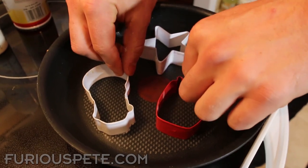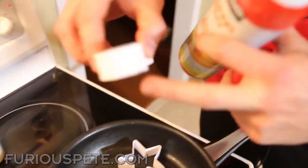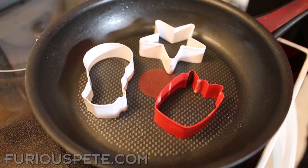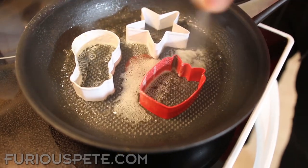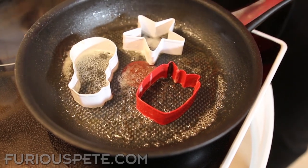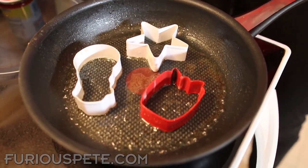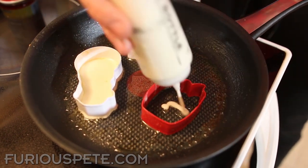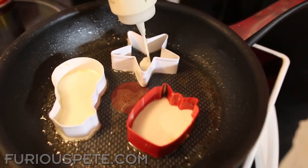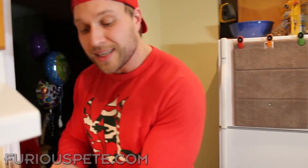Here is a second tip: we can use some cookie cutters. Put them down on the pan just like so, and spray the inside of them like crazy — you want to make sure none of the batter sticks. Make sure this side, the one without the double edge, is on the bottom. Then put just enough batter inside — the more you put, the more it will overflow, because this stuff rises. You don't have to worry about the shape because it all fills in right there; that's what the cookie cutter is for.